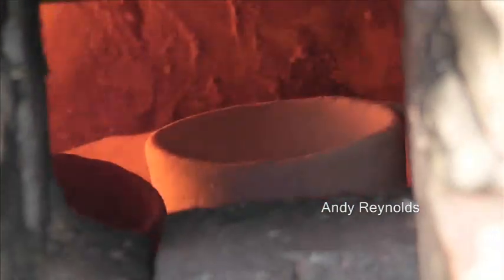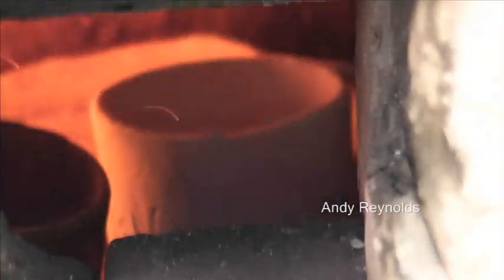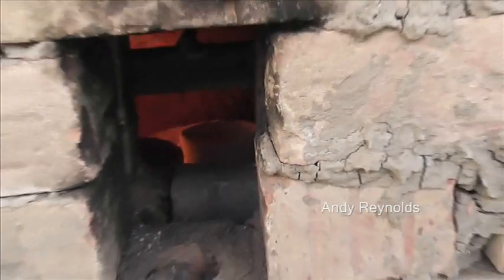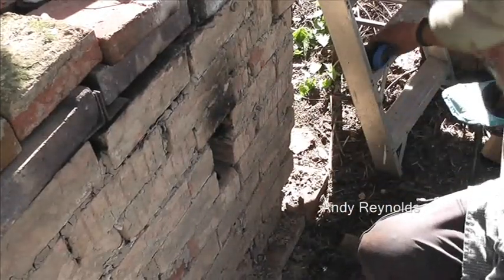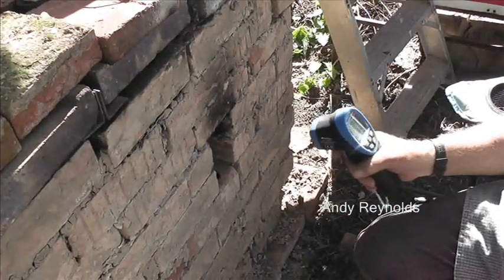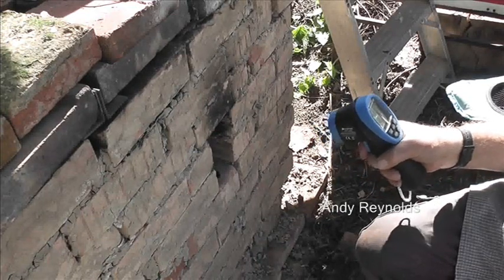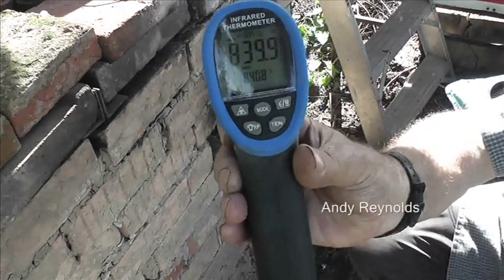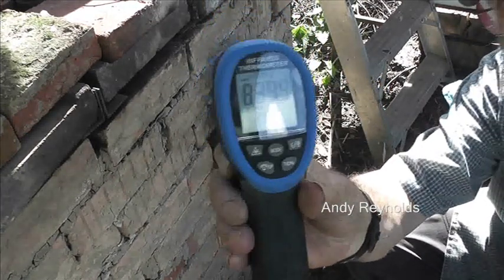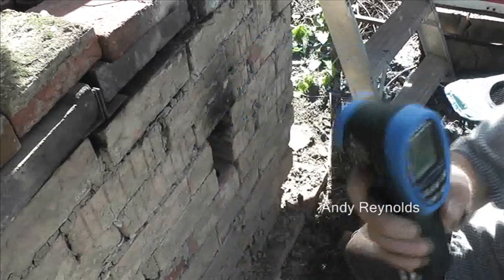I've just taken a reading and it's 700 degrees in there now on that particular pot. This is three and a half hours of fire and we are on 840 - we're getting there.